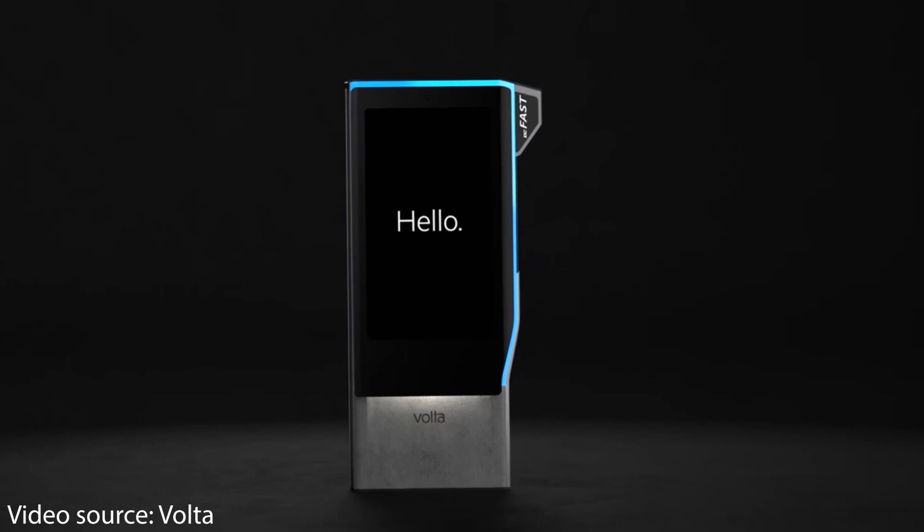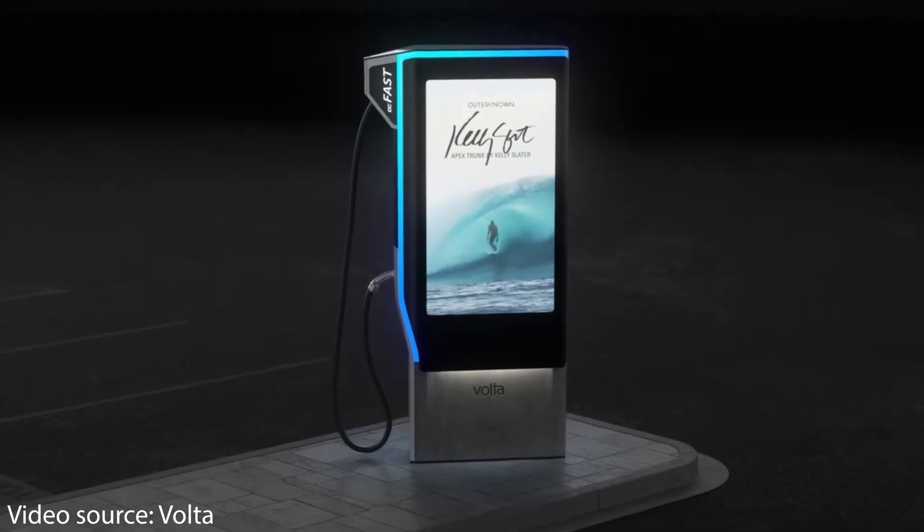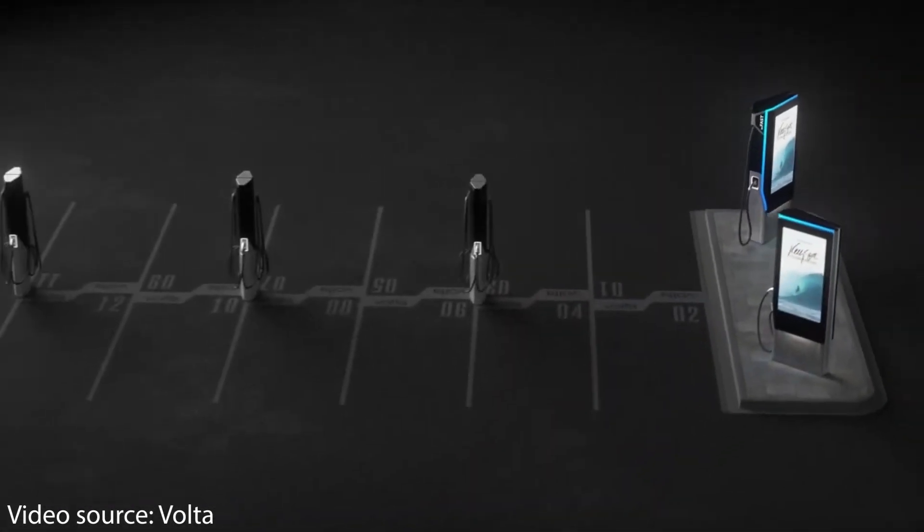But I think these problems are solvable, and I think it's a pretty good idea to integrate these chargers into lamp posts. This concept is similar to what Volta does, where they combine EV charging with advertisement displays, so both of those devices can share the same infrastructure.